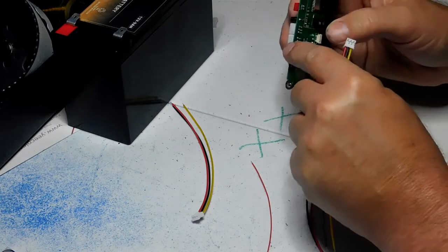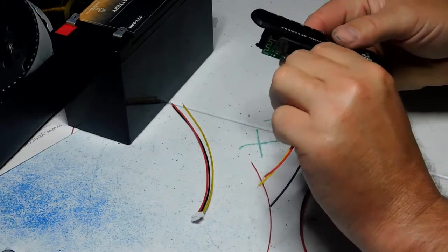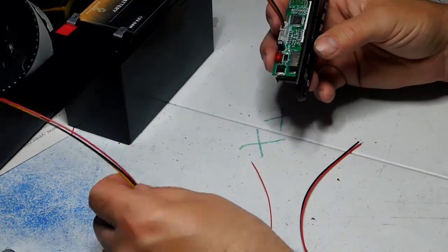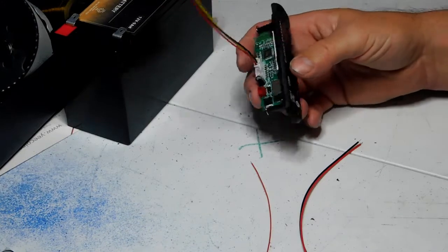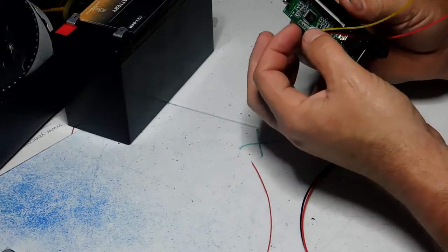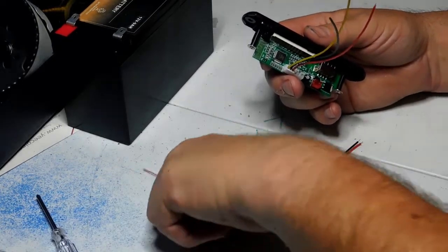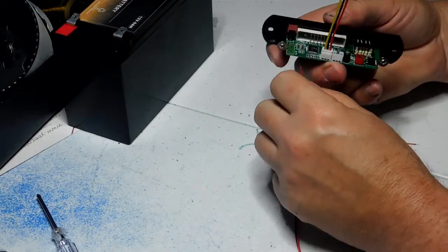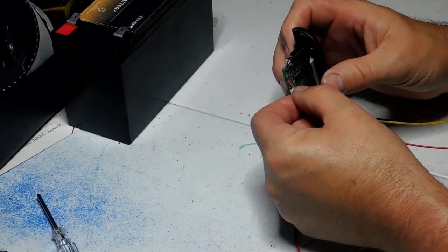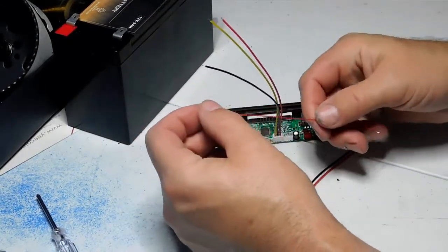Go ahead and plug those output wires in like so, and you're ready to go. You don't have to use the input wires if you don't need to, so just set those aside. Now, you are going to have to solder your antenna on here — you can see where it says 'FM antenna.' This one comes with a number 22 gauge wire that will slide right in, or you can solder it from the back side.